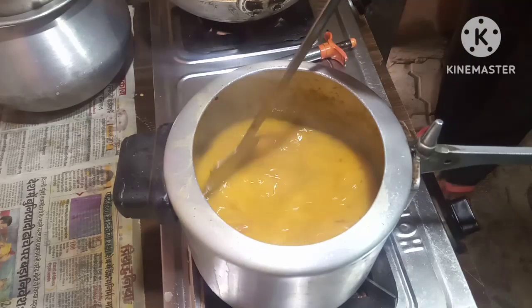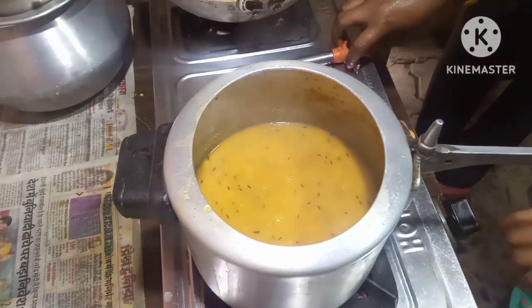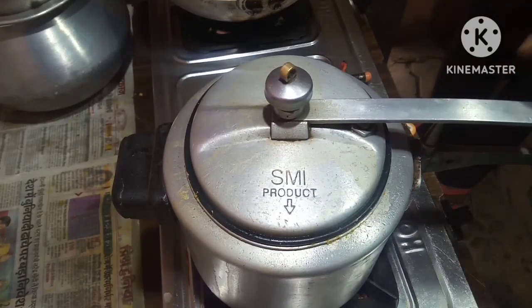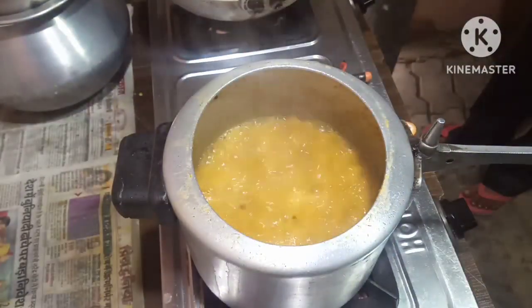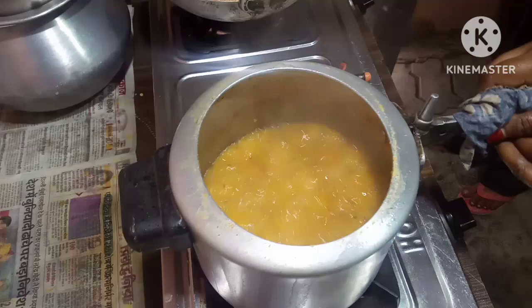Let it bubble for two to three minutes. Put the cover on and let it bubble. You can see the dal bubbling — and it is now ready.